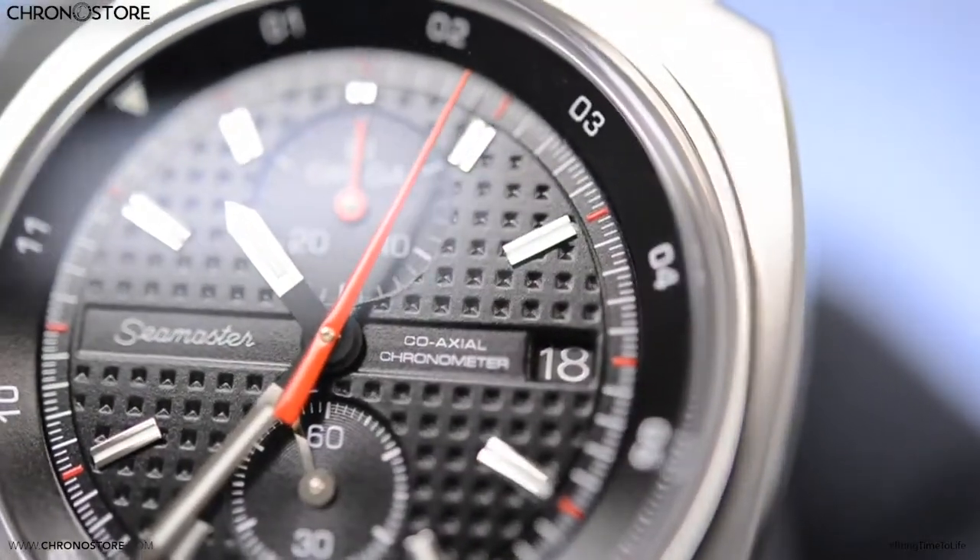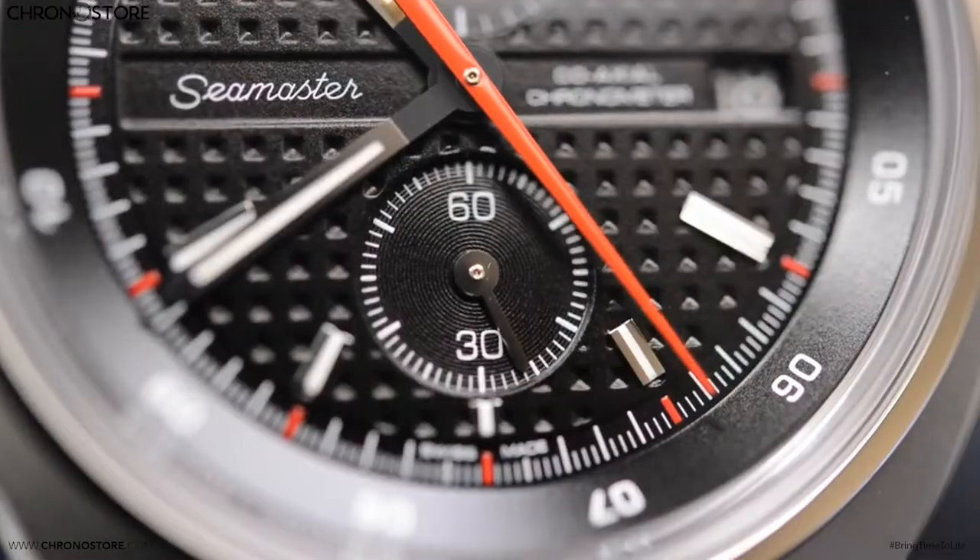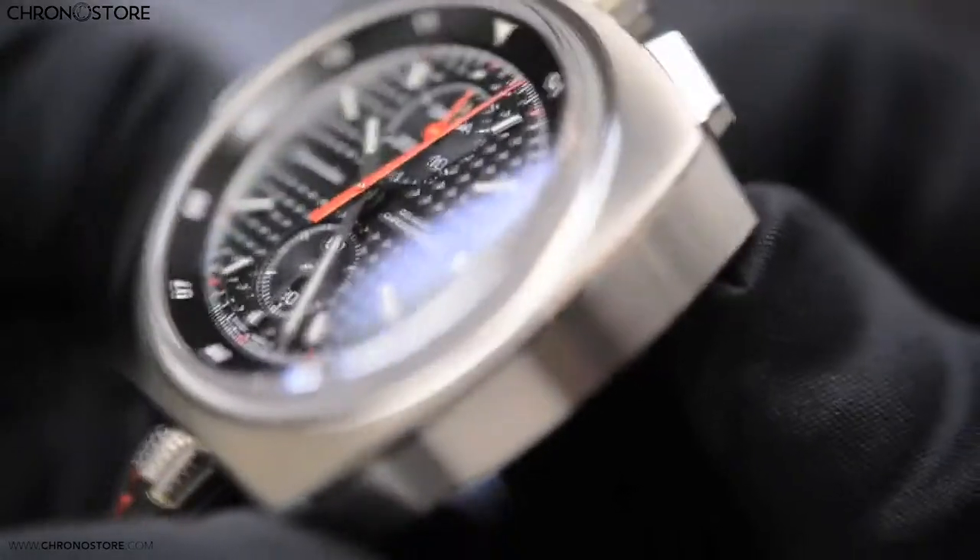Within the case you'll also find a date window, half-hour and small second sub-dials, and luminescent markers atop its black dial.